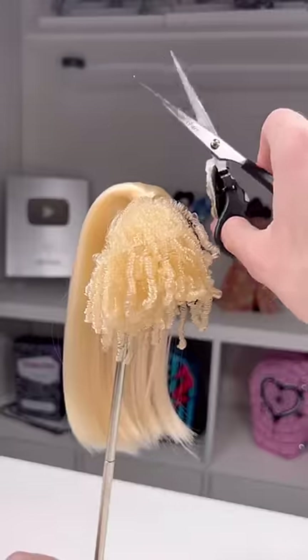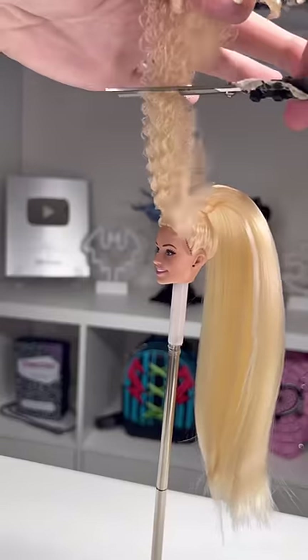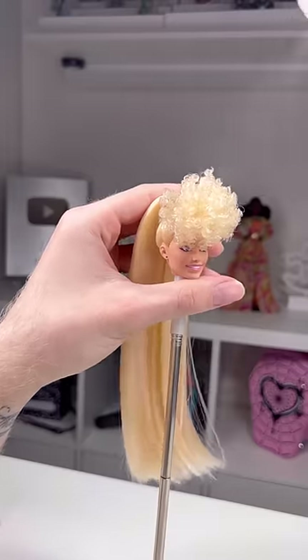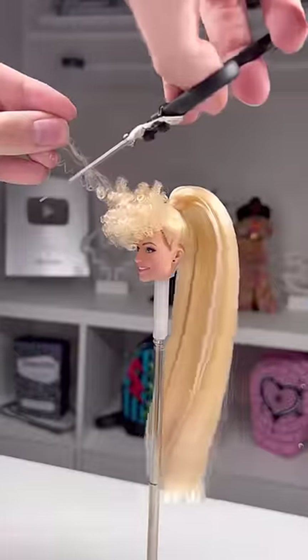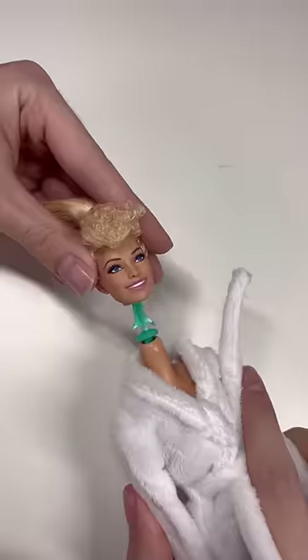Now we've got most of the ponytail done, we're going to work on these bangs. Poodle bangs are very interesting and I've never done them on a doll before. I'm stretching out the polypropylene curls and cutting them at a distance I think is fair, then I'm going to start snipping at them. The bangs are done — we're going to take Margo off Peggy and put her back on her body.